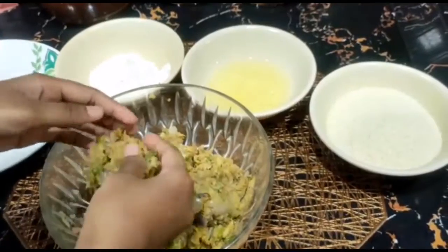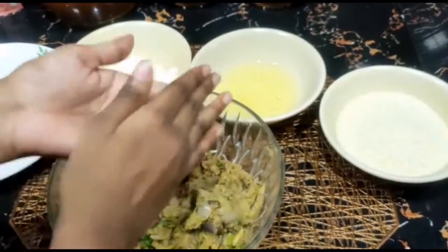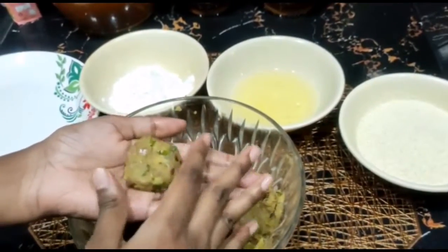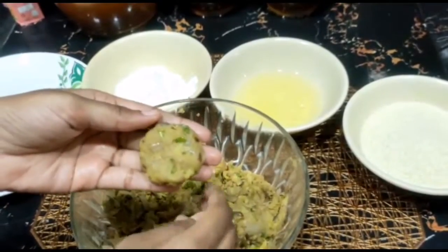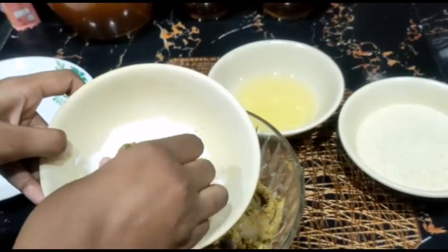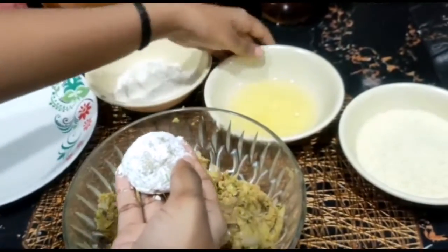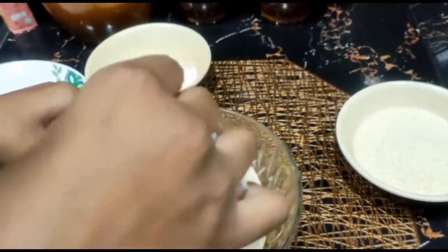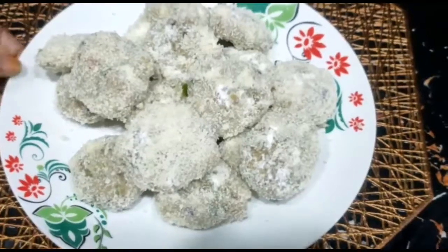We will add some sugar to the bread crumbs. Add the bread crumbs and mix them together. It's ready.